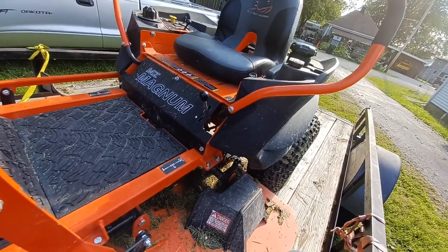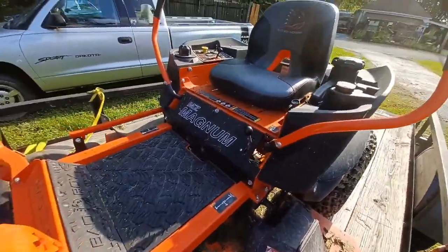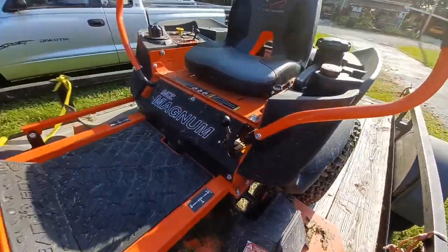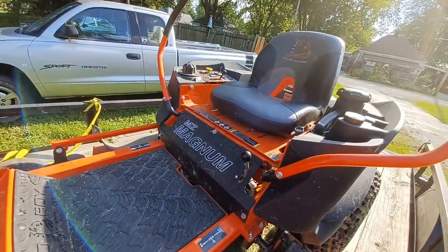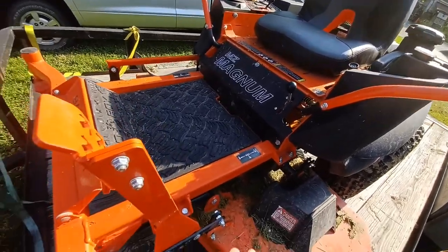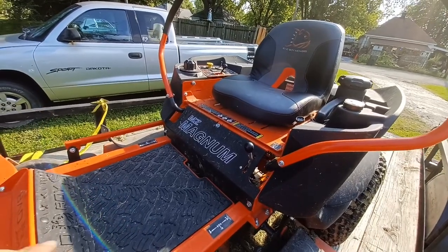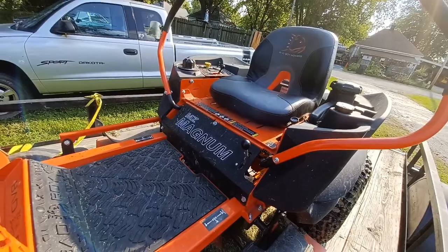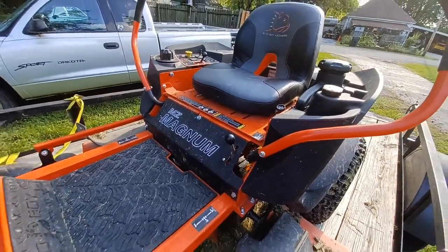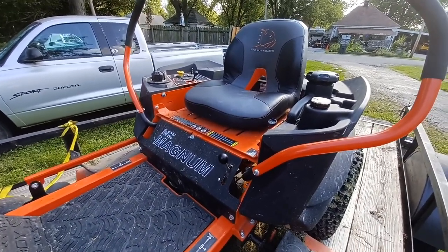I definitely want something with serviceable hydros — I don't like that these run their life expectancy and then they're done. I think I'm pushing my luck with the bigger tires and extra weight on the front. We're only 35 hours in and I've had a drive belt come off, a battery problem, and I'm just waiting on a pulley to lock up. This thing has sat outside in the rain a bit, which I hate, but sometimes you're tired and then you realize it's raining on it. Yeah — it's been a good mower, it's just a little light for what I'm doing.